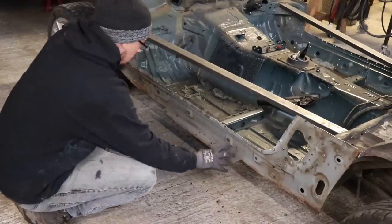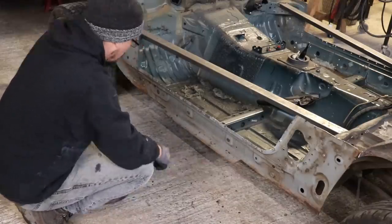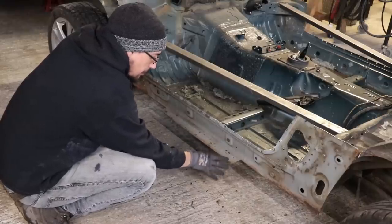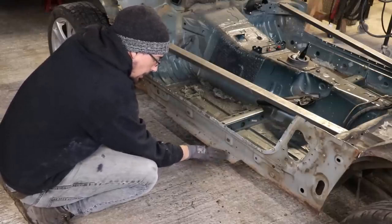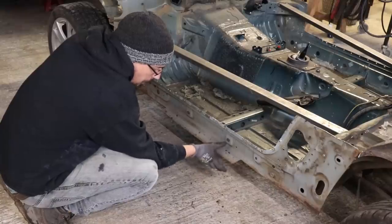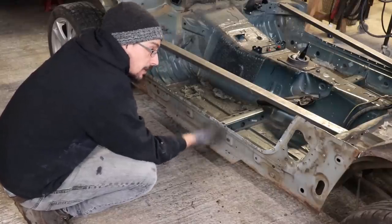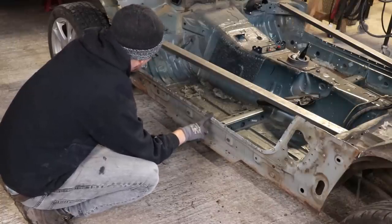I have an idea for this which is going to mean I can get the body a little bit lower. When I was saying I was going to do this as a flat bottom sill, I think I'm actually going to put the pinch weld back in. So I'll actually put a fold in this piece, and then I can bring this down and bring the whole sill line down to meet it, so that's just going to mean I can drop the body even further down on this floor pan.